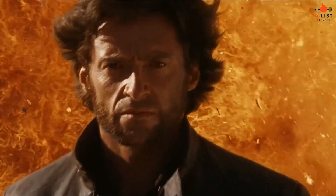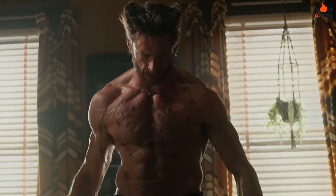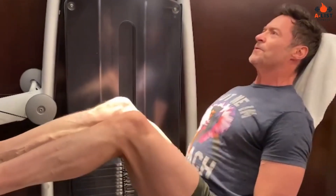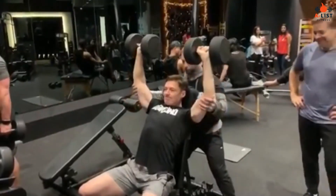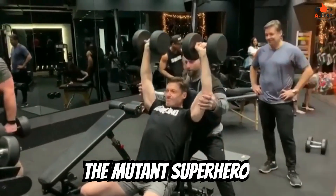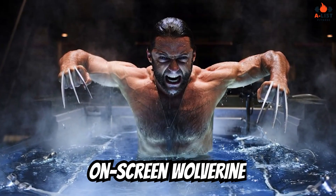Hugh Jackman's phenomenal transformation for his role as Wolverine in the X-Men movie series demonstrates his commitment to fitness and dedication to embodying the iconic mutant superhero. Jackman's workout routine focused on building muscle mass, strength, and athleticism — all essential elements of Wolverine's powerful and agile physique. In this article, we will delve into Hugh Jackman's Wolverine workout, providing you with a comprehensive guide to help you train like the mutant superhero and work towards building a strong, muscular body like the on-screen Wolverine.